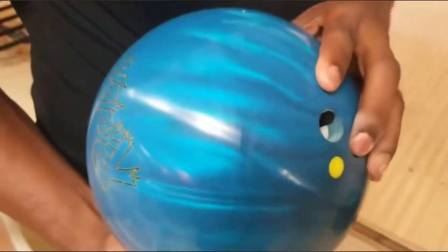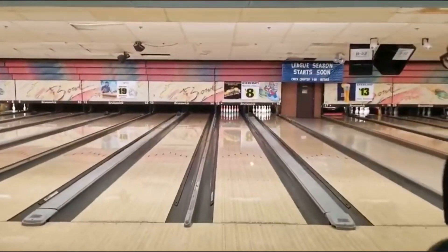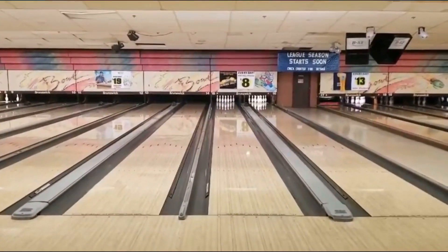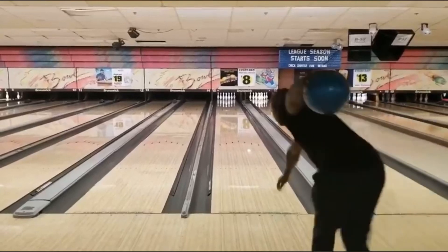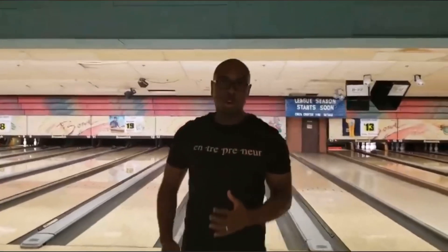Now we're going to throw another shot, and this time I'm going to purposely miss left so you can watch how the ball responds. Much more aggressive, much more angle. That is what's really critical when you're looking for a bowling ball to create back end. You need a lot of friction, and because we're using the actual raw bowling ball — no polish, no compound — you're going to see way more back end performance from P5000D than you would with the original polish.